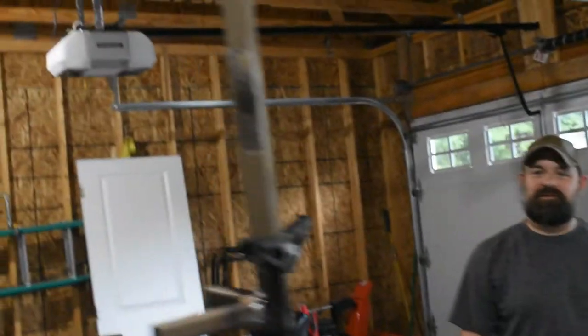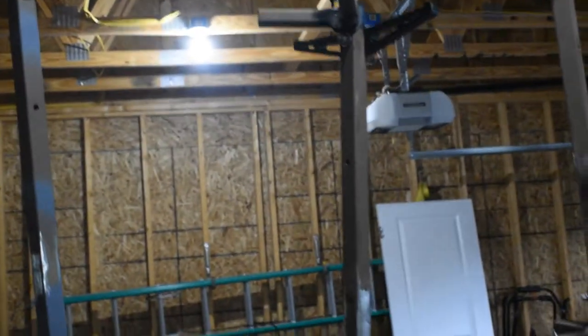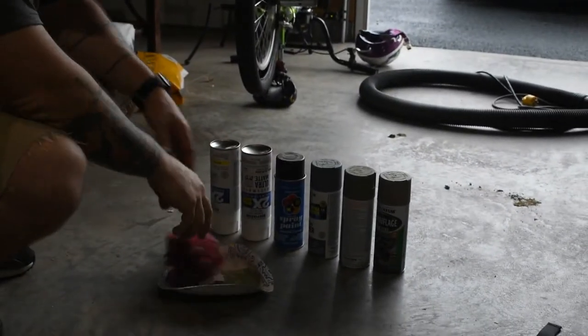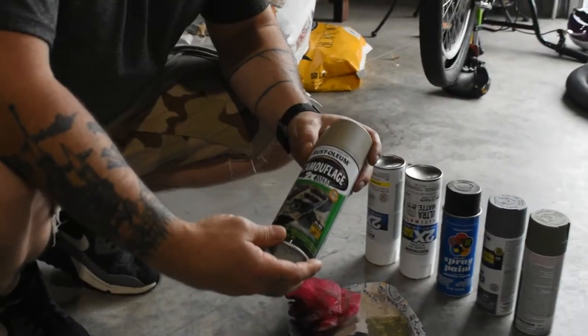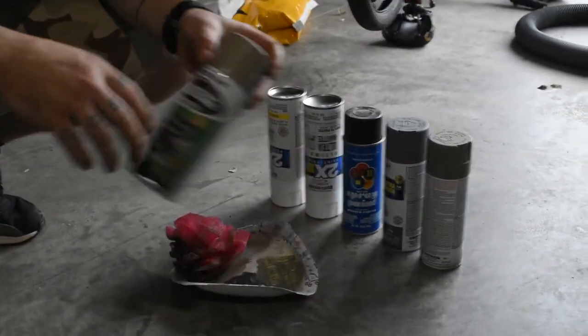Got the sticks hanging here in the garage. We're gonna try to mimic a Sitka subalpine type pattern. We'll see how it goes, but here we got all of our paint. We got a plate. We're gonna do the base coat in tan — just got this Rust-Oleum camouflage, a flat paint from Walmart. I think it's like six or seven bucks a can.